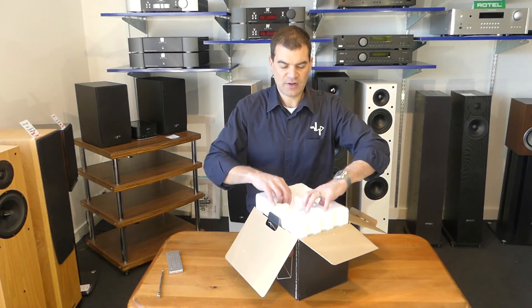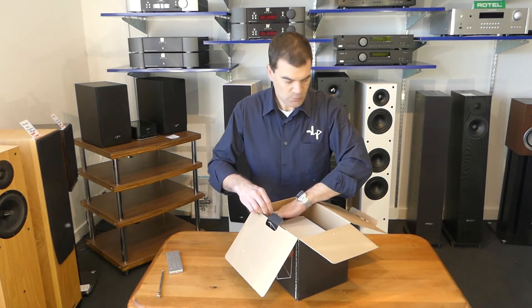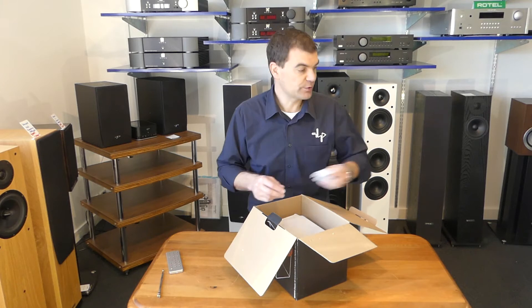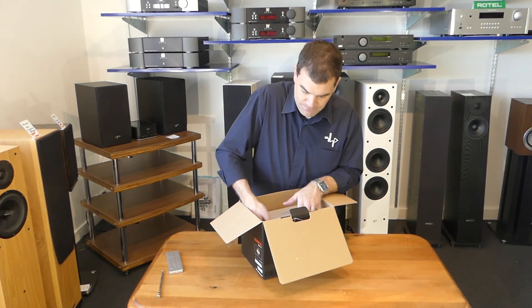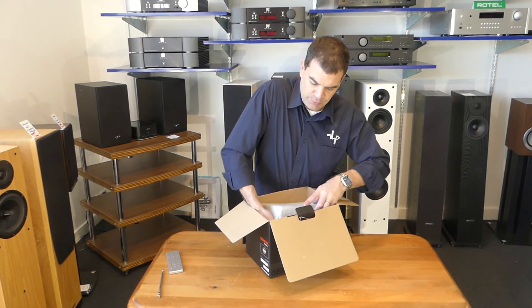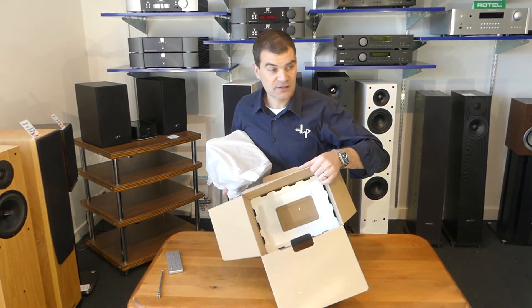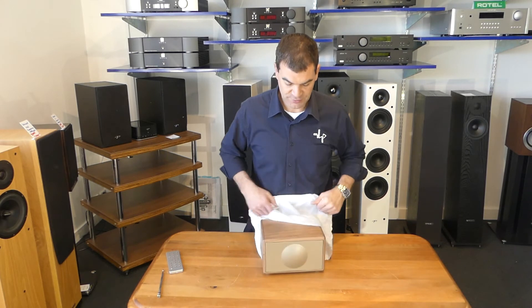The polystyrene is a very firm fit, and once removed, we dig down and get a couple of desiccant bags to ensure that this product arrives to you working properly. Then lifting the product out is very, very straightforward. There's not much left in the box, and there's one of those polish bags to protect the product.